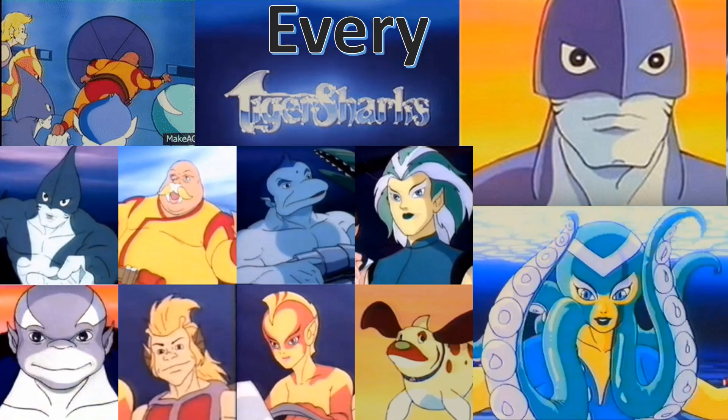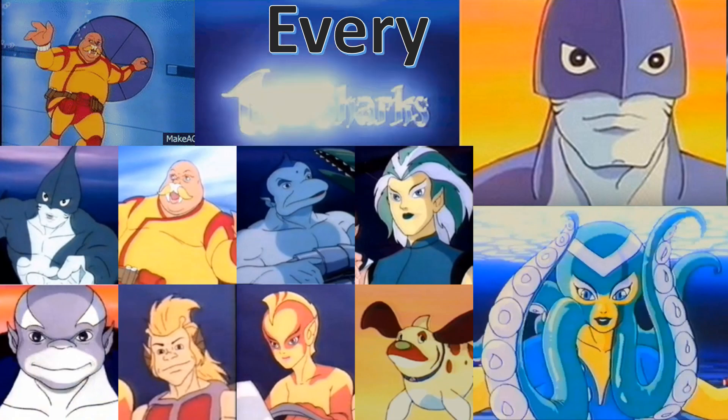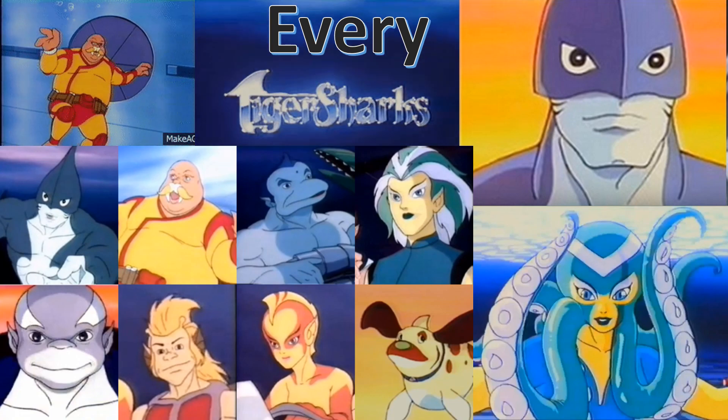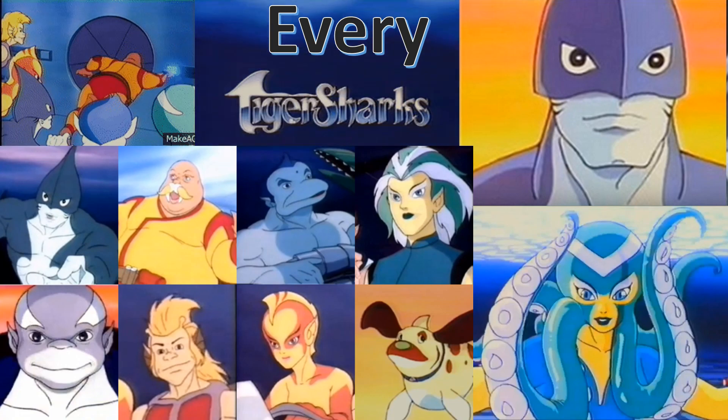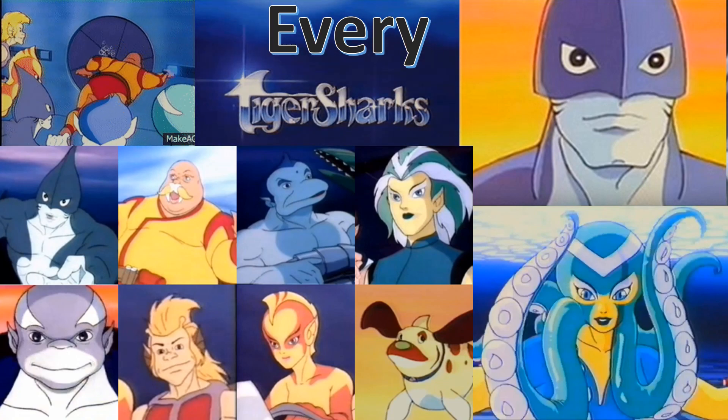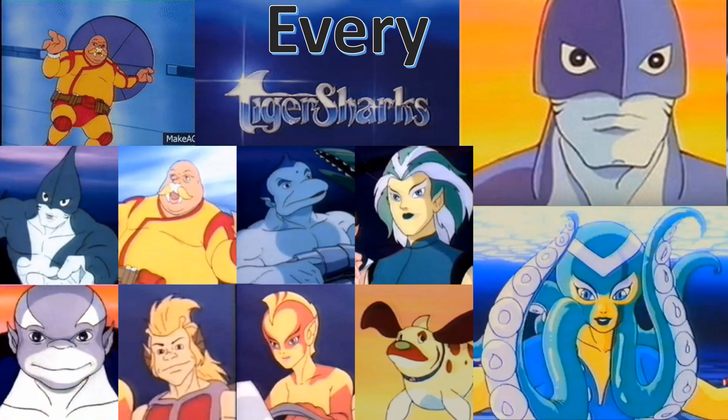What's up, guys? This is Jack Dan back with another 'every Tiger Sharks' video. This is exciting because Tiger Sharks is one of my favorite shows. It didn't last very long, but it was a spin-off from the Thundercats and the Silverhawks. So guys, get ready for every Tiger Sharks.